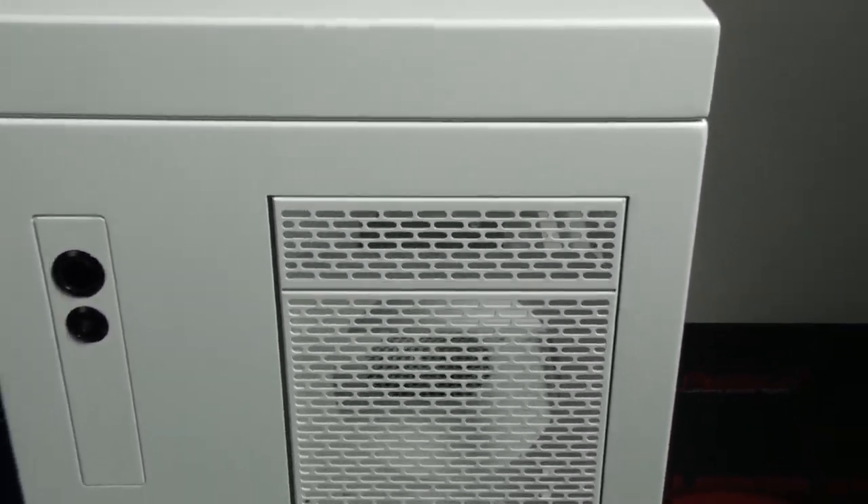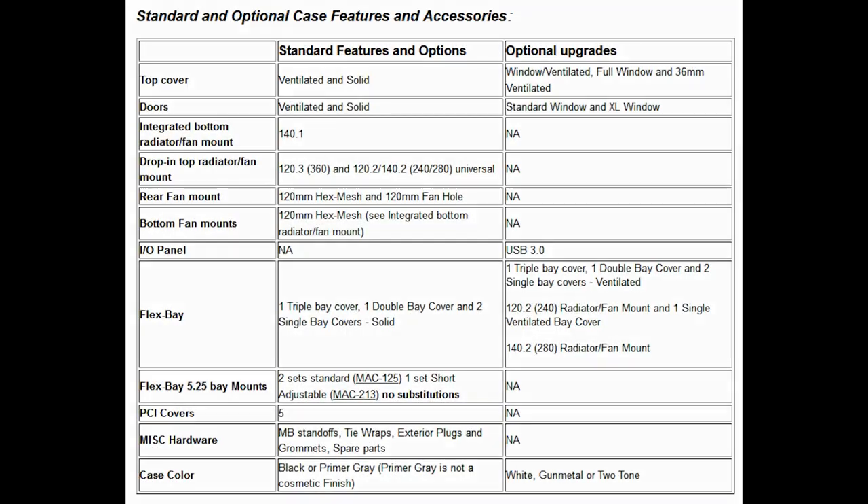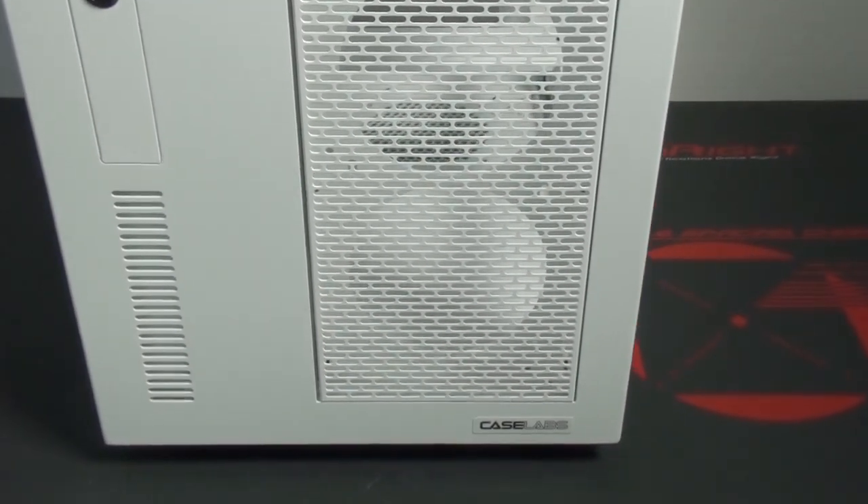I don't actually have all of the different accessories for this case here, so instead of covering all of them - which would be very confusing - I'm going to put the information on screen from the CaseLabs website, which covers all of the different options. I'll also put a link in the video description to the CaseLabs website, so make sure you check that out if you want to see all of the different options for this case.